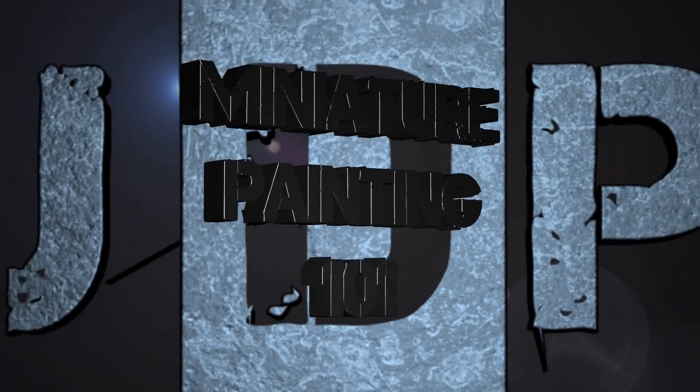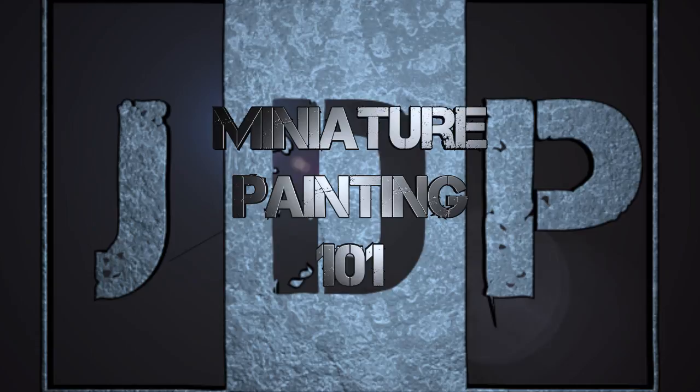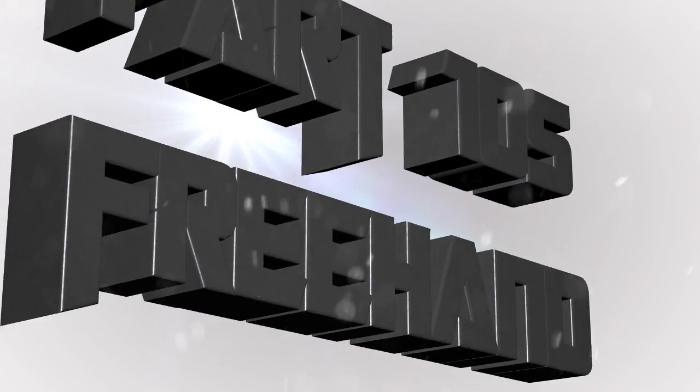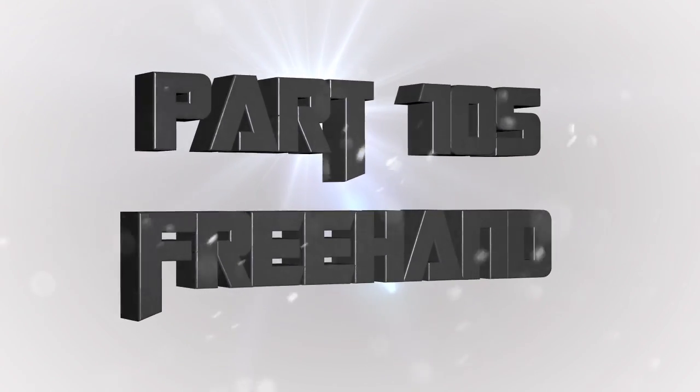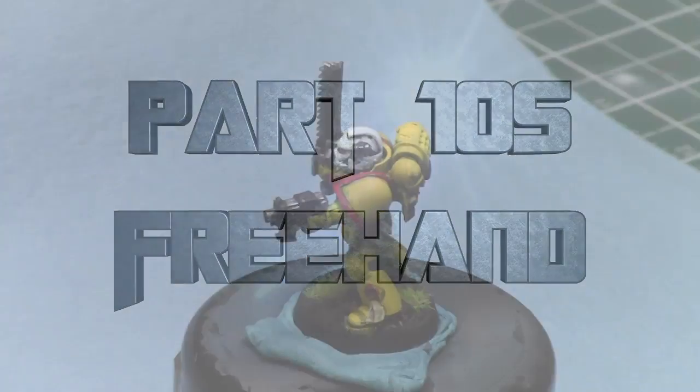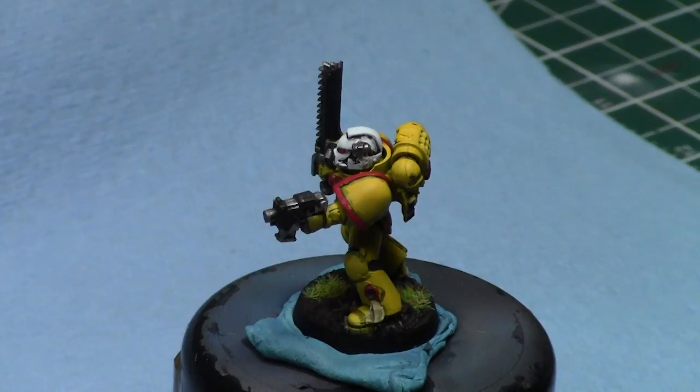Hey everyone, welcome back to Miniature Painting 101, a series of videos where I teach you all about painting miniatures from start to finish and everything in between, including freehand, which we've been doing for a few weeks now. This is part 105: how to freehand an Imperial Fists symbol. This is actually quite a difficult symbol to do well, and we'll do it in many parts over this tutorial.